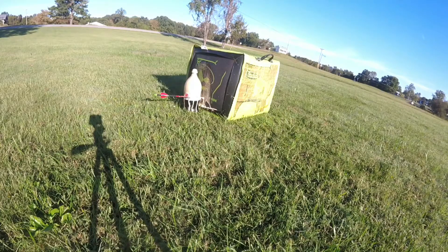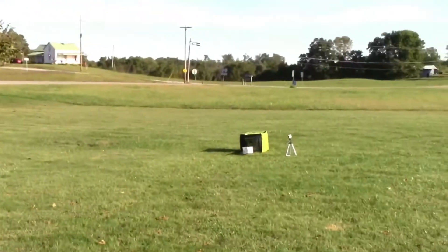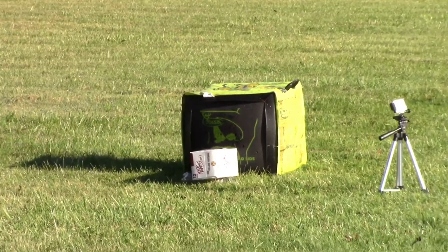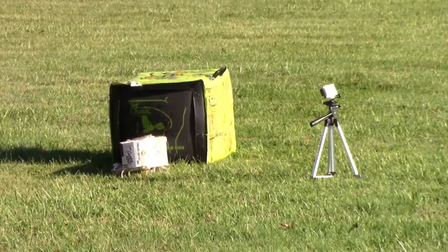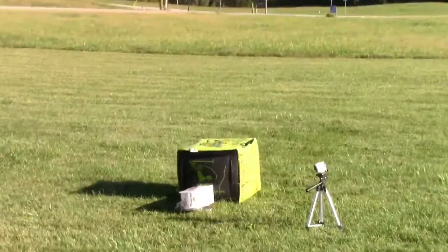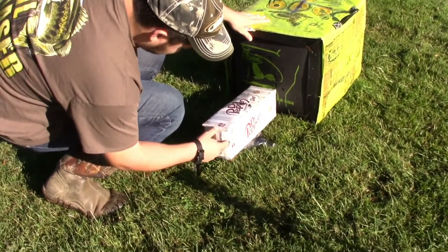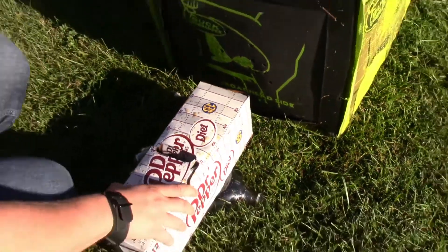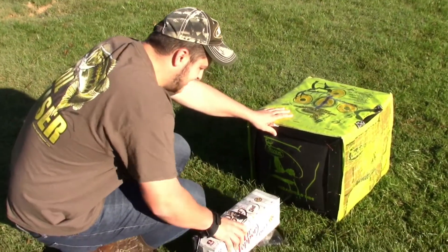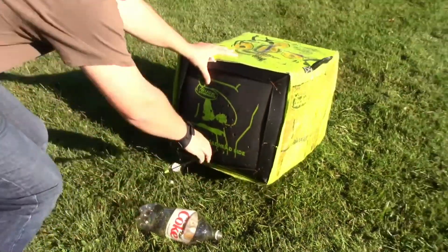Alright guys, it is time for the full 12-pack case — diet Dr. Pepper. Hopefully the arrow goes all the way through. We're gonna go see if it went all the way through — this is probably gonna be really shaky because we don't have a tripod, so my apologies. Oh man, good shot! Right there — pull it back a little — all the way through! It did go all the way! Two shots, two perfect targets. We got a broke fletching but it should be alright — on to the next one.